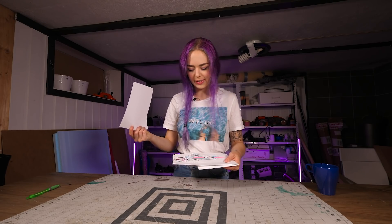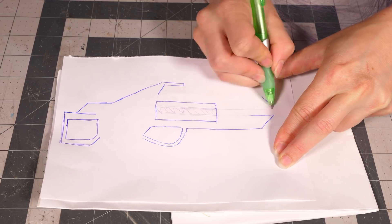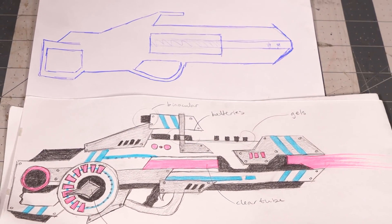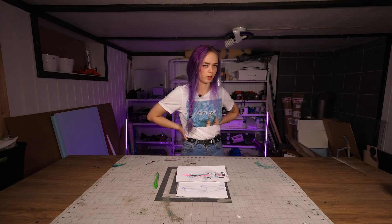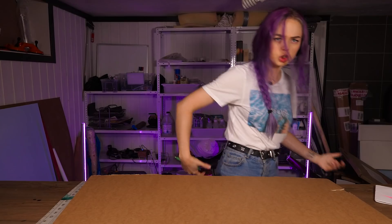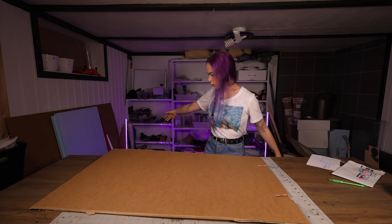I should probably make this out of cardboard first. I want it to be like a huge two-hand weapon, not just some teeny tiny gun. But we need a giant ruler.